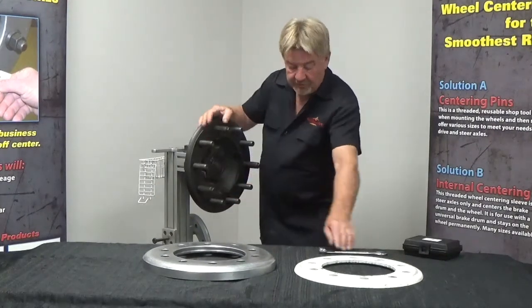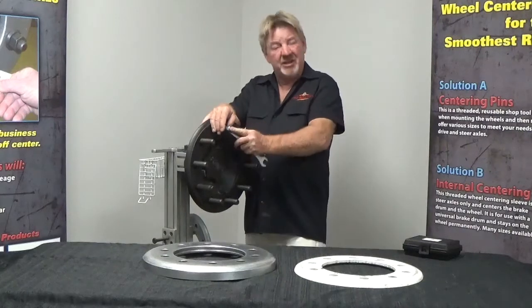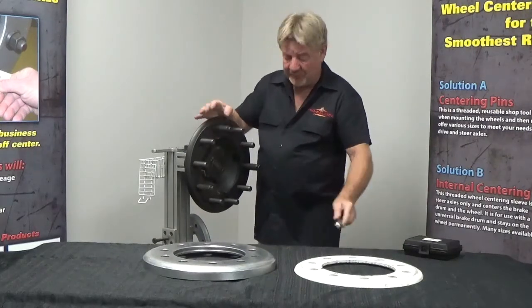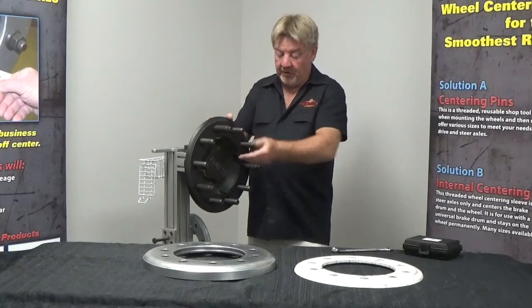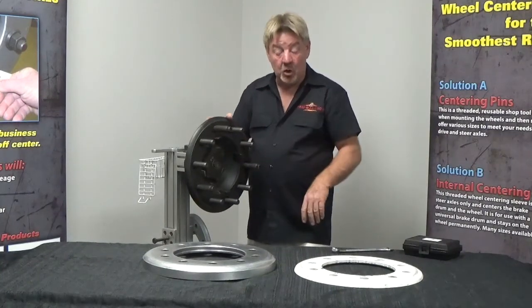After we've got our 3 guide pins installed, we'll just take our hand wrench — we just need to snug it. We don't need 10,000 pounds of torque. They're just simple guide pins. We've got our 3 guide pins on.